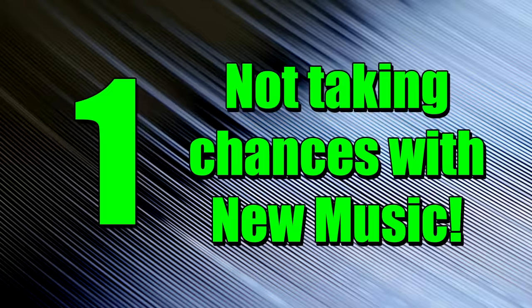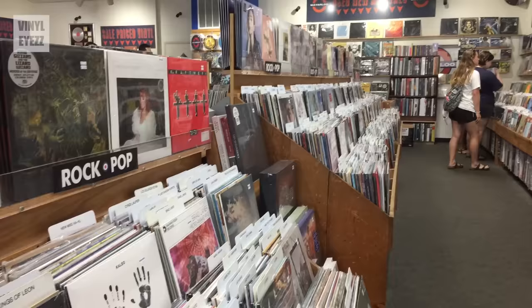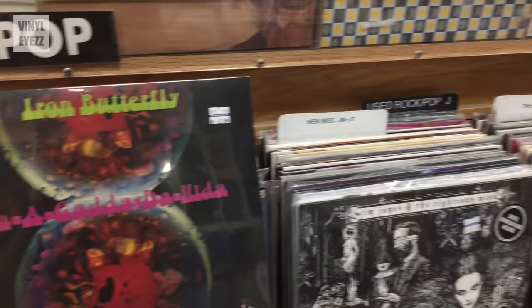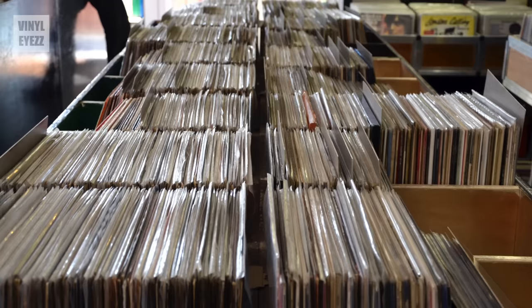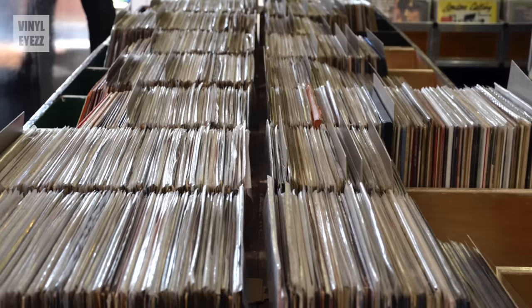Number 1: not taking chances on new music. When you first go to the record shop, you're gonna see tons of albums you're already familiar with, and it's totally normal to pick those up. But every once in a while, dig through the crates and pick up something you've never heard of. Most shops have a discount vinyl section, and if you find something with a cool-looking cover, buy it — you might really like it. By taking more chances, you can discover some cool new music.